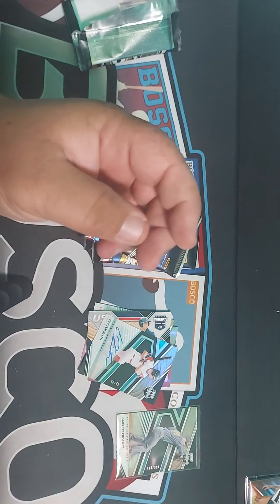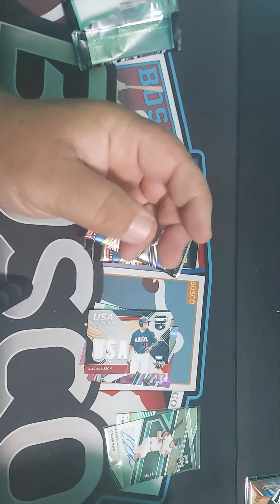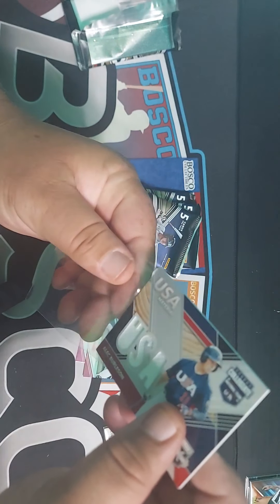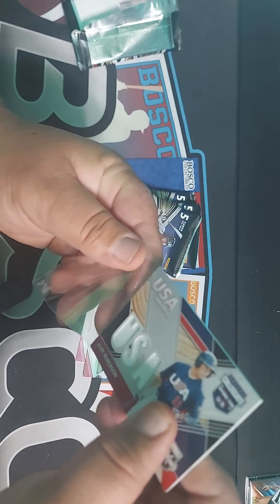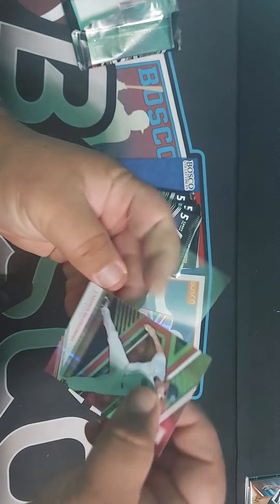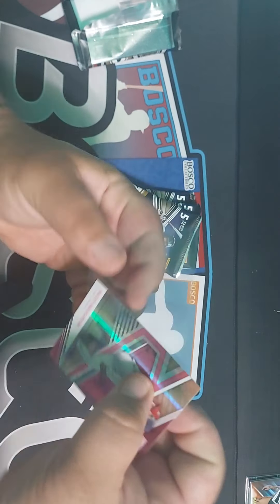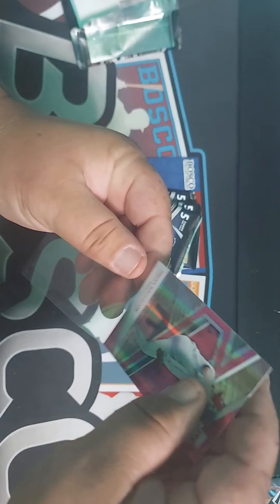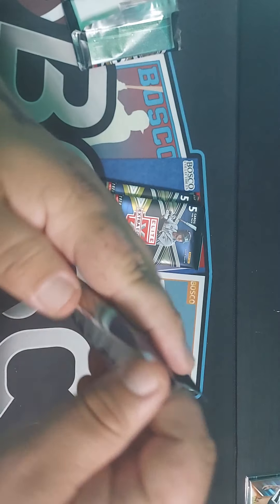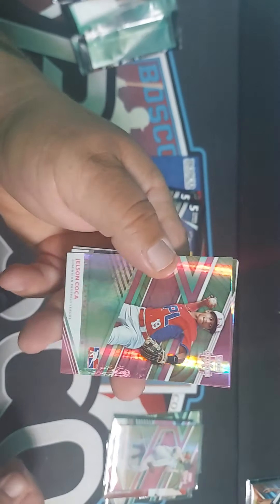I'm going to sleeve these up — pretty much all limited serial number cards get sleeved. Hey, my kids came out of my office and I'm making noise, so sorry about that — that's what you're hearing. Kids didn't know I was recording. All right.